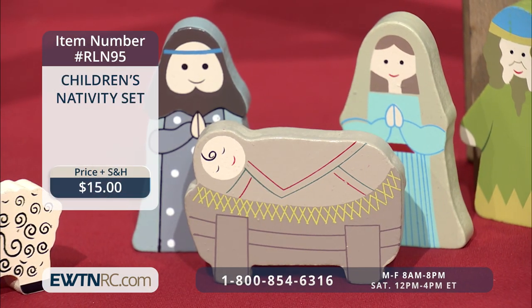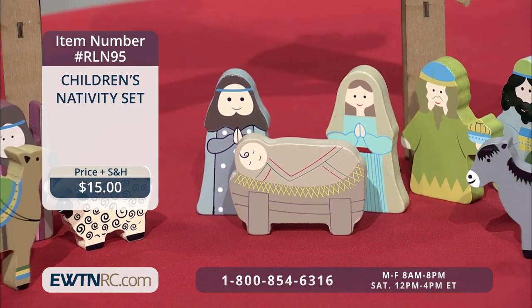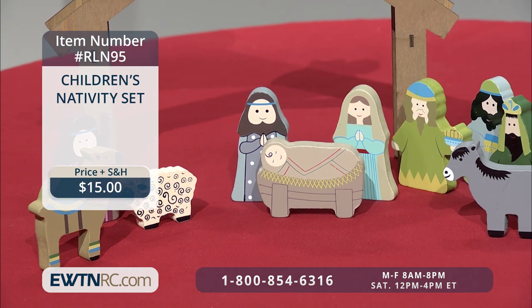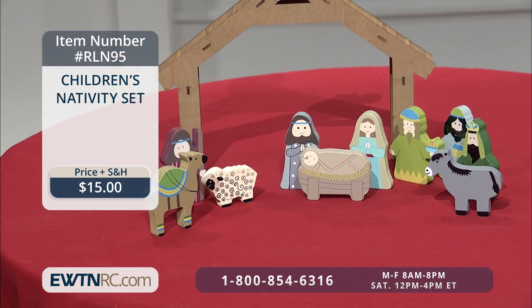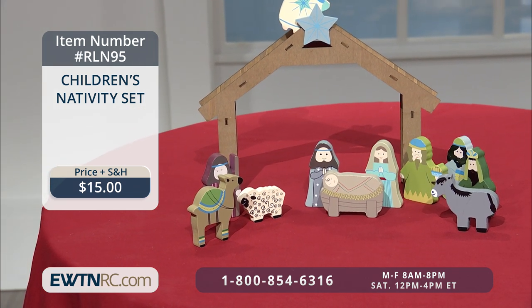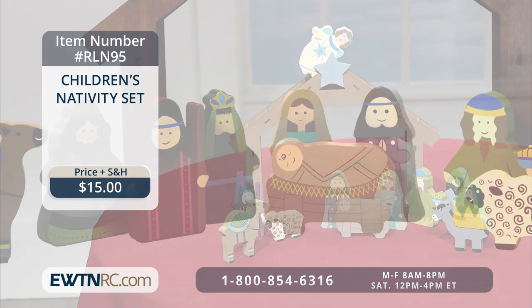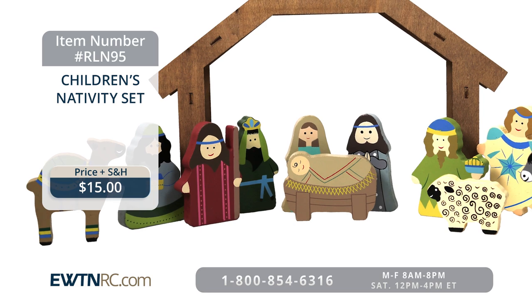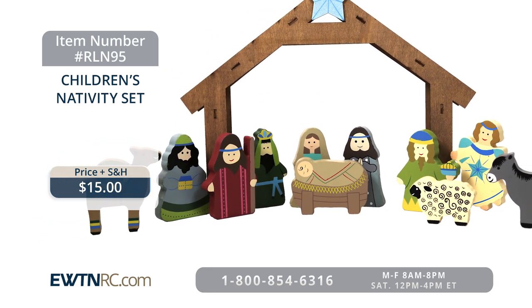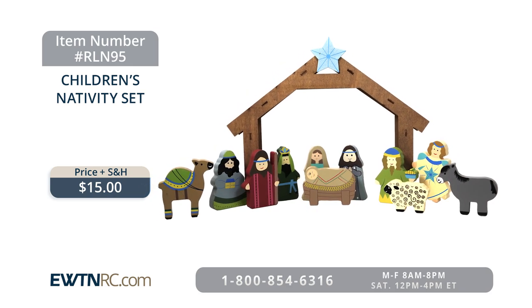Next, we have this children's nativity set. This 11-piece set is made of solid wood pieces and is designed to be handled — my grandchildren just love it and enjoy playing with it. The brightly colored, fun, and whimsical pieces are designed to fit easily in children's hands and will spark their imagination as they reenact the Christmas story again and again. The high-quality construction and non-toxic paint make this a safe and durable set that will last for years. The beautiful stable measures nine and a half inches high, and the standing figures measure about three inches.